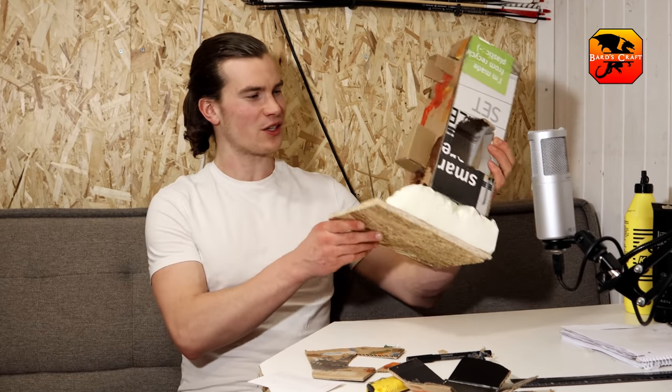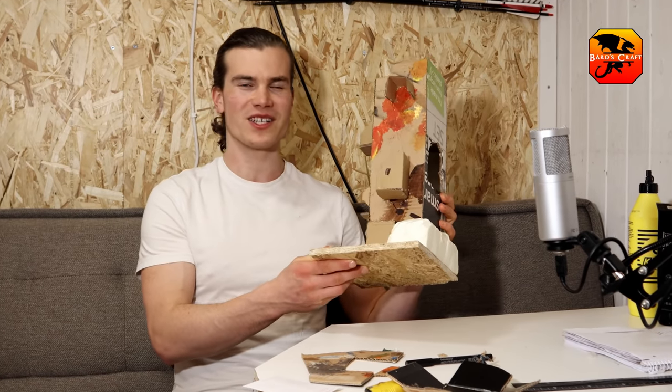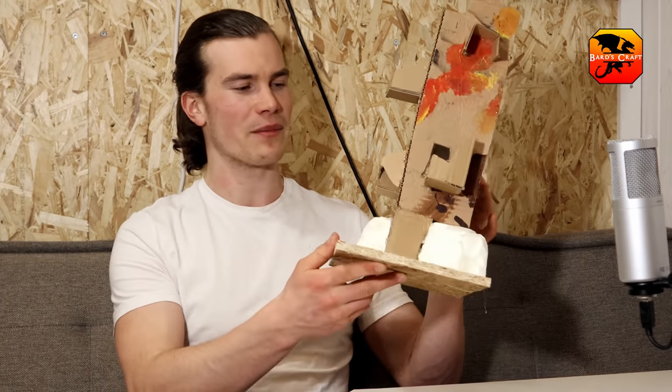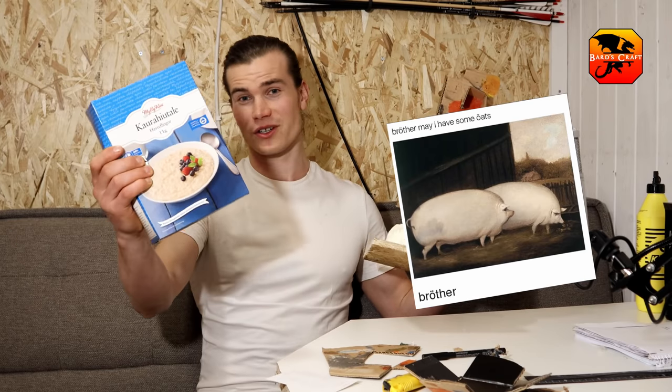Hello and welcome to Bard's Craft. Here we have the most ridiculous thing that will turn into an epic Dark Mages Tower. In this video I have something special for you — I'm gonna make all of the bricks and tiles from cardstock.